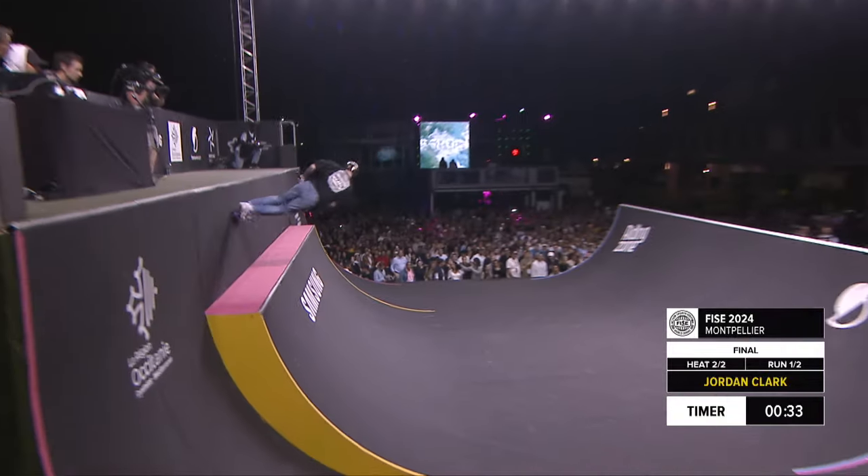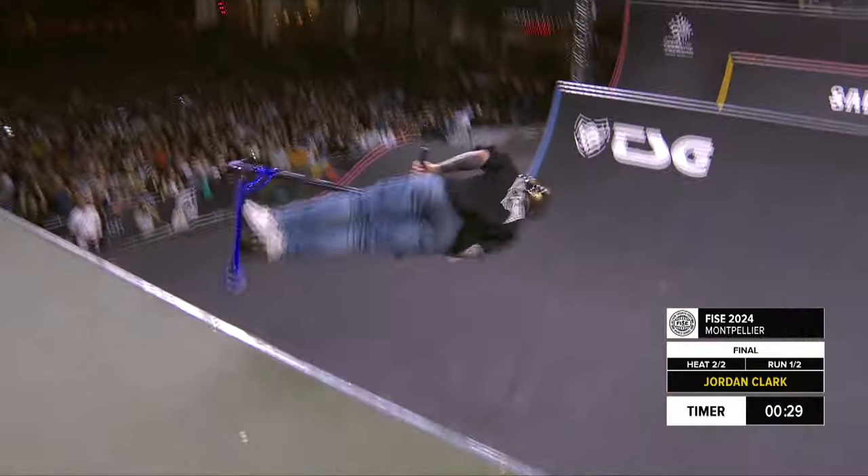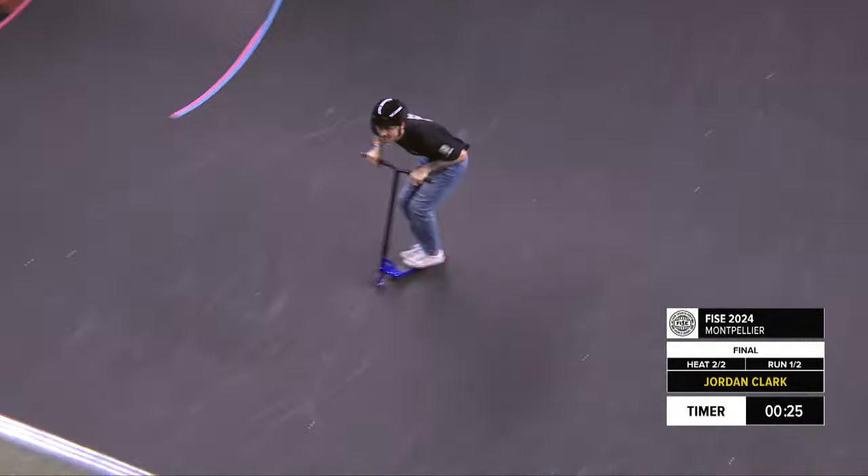That's a front flare. Oh, he almost didn't hand plant enough on that. Inward to whip. 540 flare. Double flare, back to back.